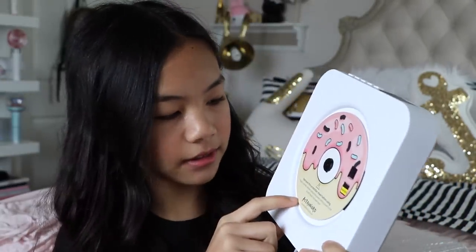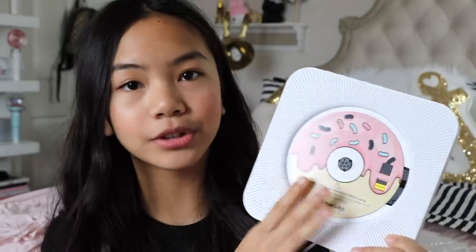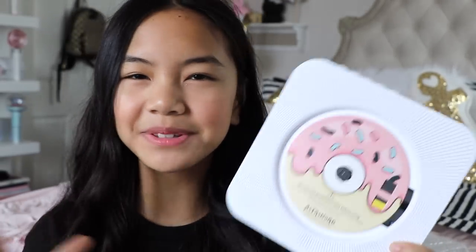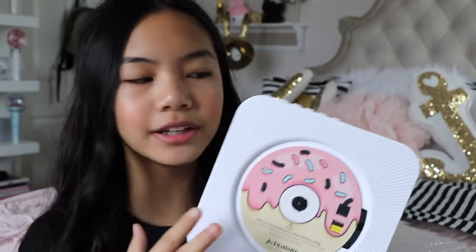There's a protective sheet right here — it's shaped like a donut, so cute. All you have to do is take it out before using it, but I'm going to keep it on for now while I go over all the other stuff on this CD player. On the top there are some buttons where you can change modes. One of them is the CD playing mode and another one is Bluetooth. We're going to try both of those out in this video.